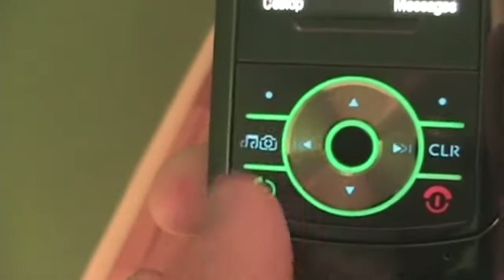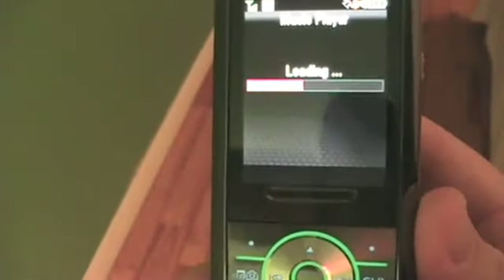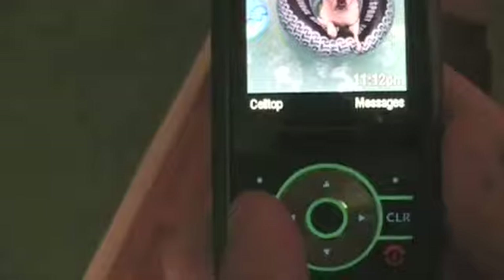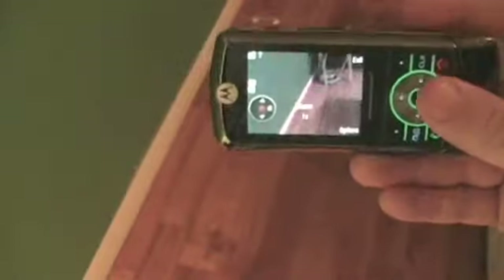If you just push that key it brings up the music player. If you push and hold it, it brings up the camera. You can do landscape mode like that, or you can pop it up and do regular cell phone mode.